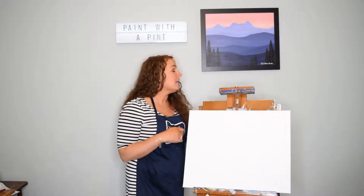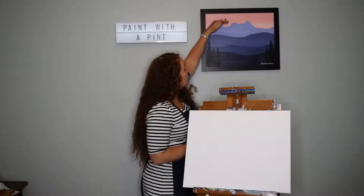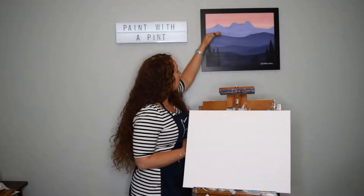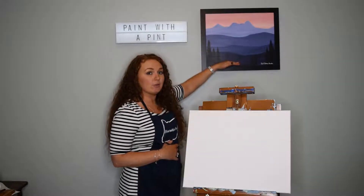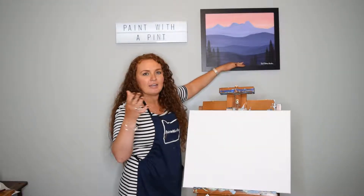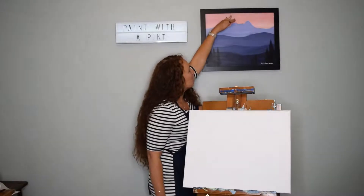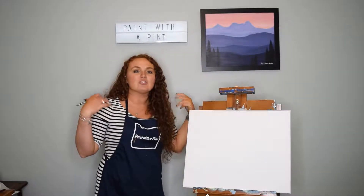Atmospheric perspective in a painting is really just realizing or noticing that the sky, starting with the sky being the lightest and working your way down to the foreground which will be the darkest, and there's a gradual change in between those values. Value just being the difference between light and dark of a color — the lightness or darkness of a color is value, it's an element of art that we use. So just keep in mind that as we work our way down, the color is going to be getting darker and darker.